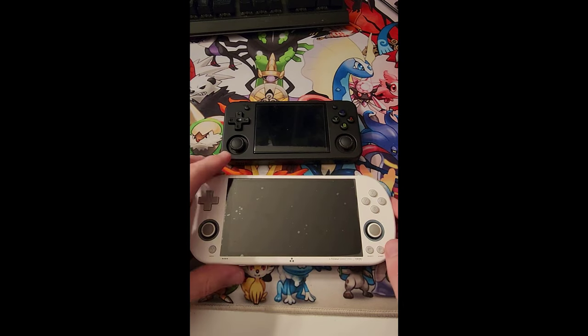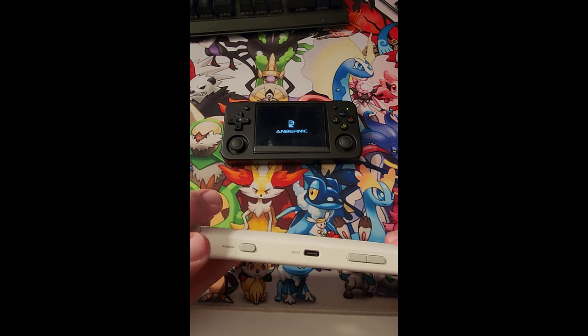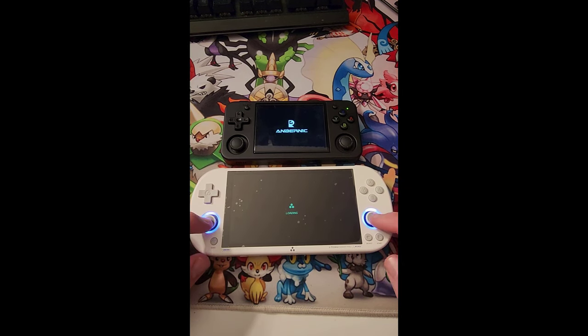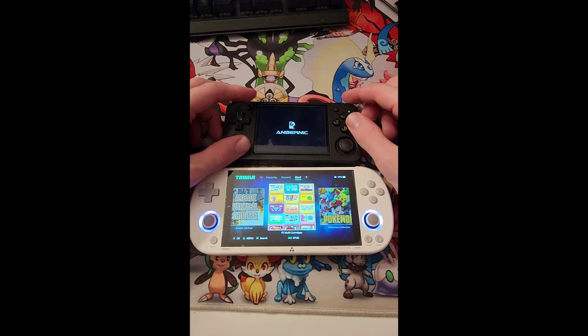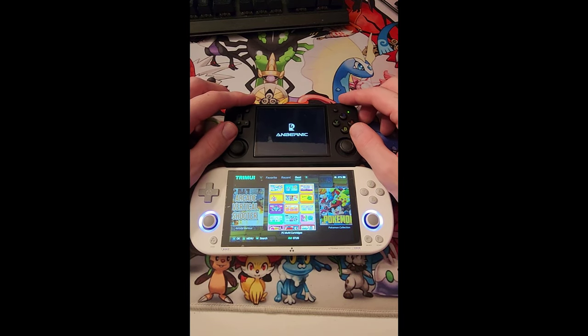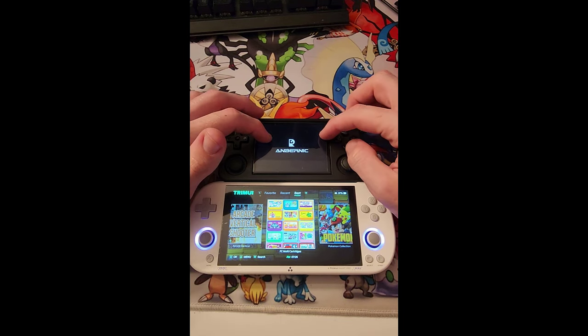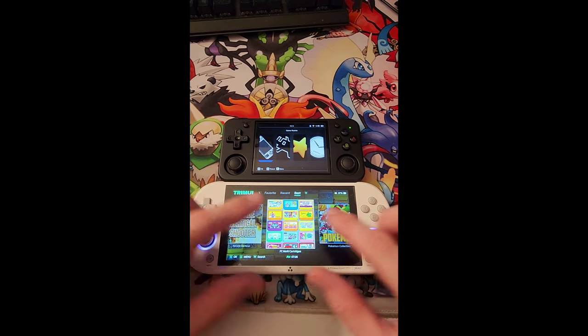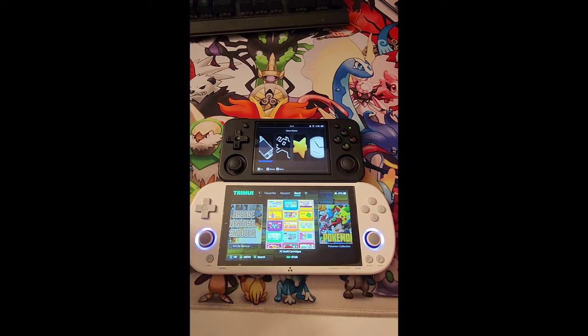Let's go ahead and turn these on. Hold down the power button for the RG, and the power button is up here for the TrimUI. Right away, the thumbsticks light up on the TrimUI. The RG35XXH takes a little bit longer to load up after the firmware update, but as you can see, the TrimUI looks much cleaner out of the box, at least in my opinion.